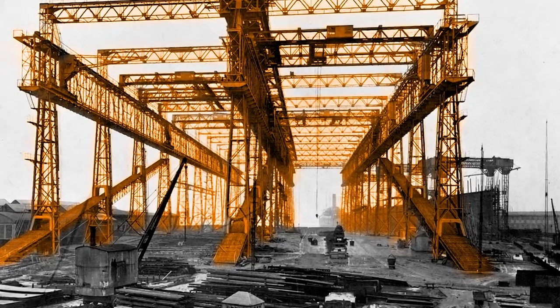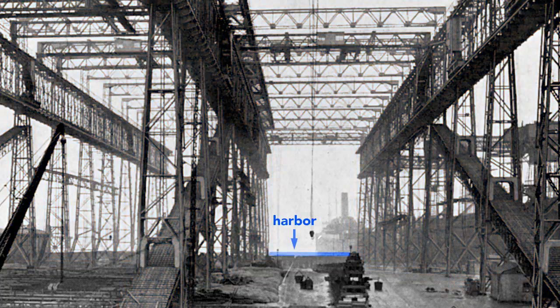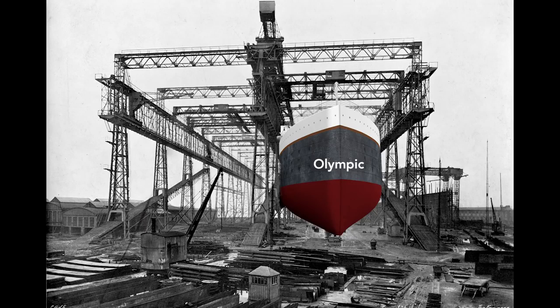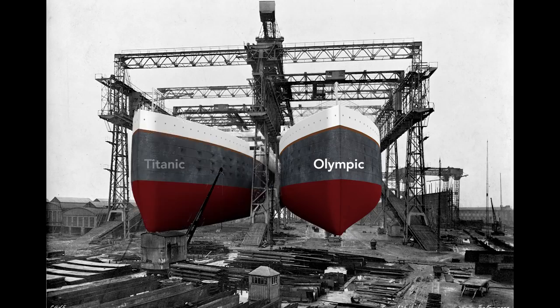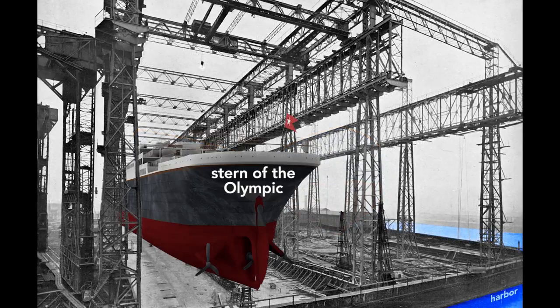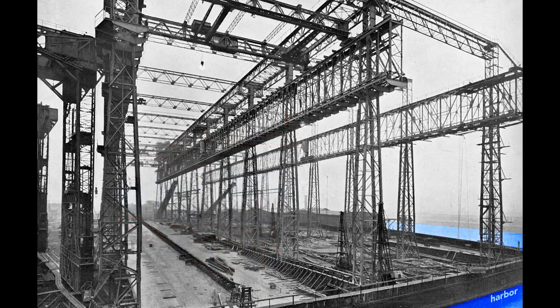Notice that just beyond the far end of the gantry lies the Belfast Harbor. Workers will build the Olympic here on the right, and then nine months later, before the Olympic is finished, they will start on the left — the Titanic. When completed, the Olympic's stern, or rear end of the ship, will point toward the harbor. The ship's construction starts with its keel, seen here as a long, dark shape.